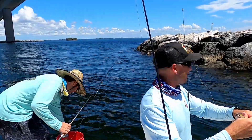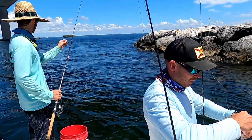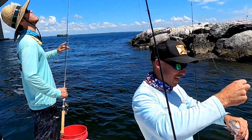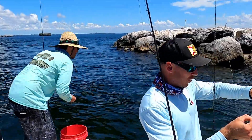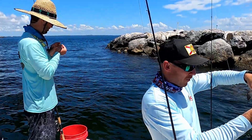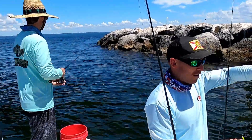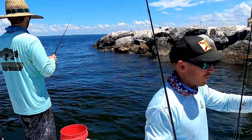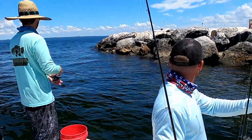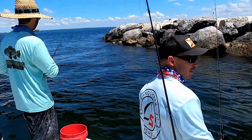One dolphin pops up in the shot behind us — he's staring at me, he's mad at me too. We got this little nine-incher on a little Mustad yellowtail jig. Just get the bait down in the water column, just enough to get it in the strike zone right where the mangrove snapper wanted it. I'm going to throw him closer to the rock so he can stay away from the dolphin.